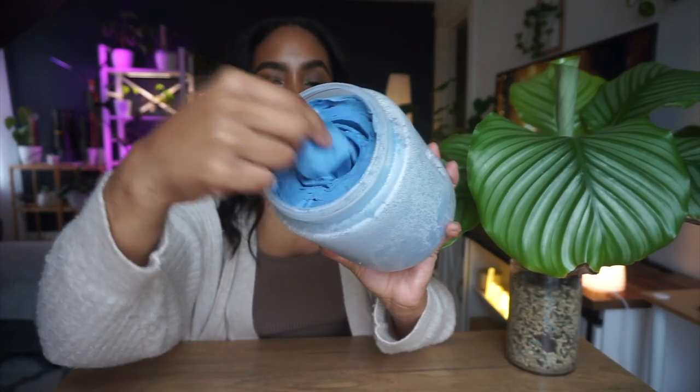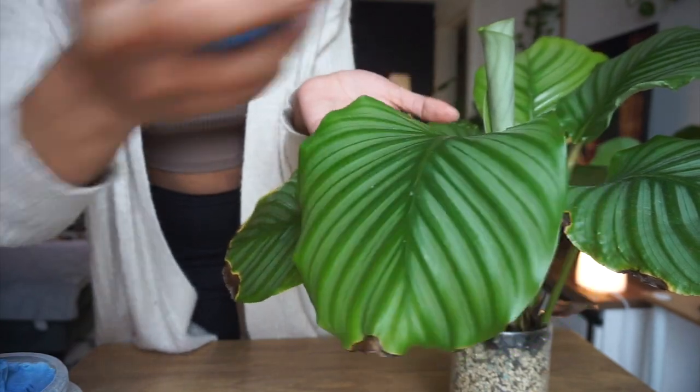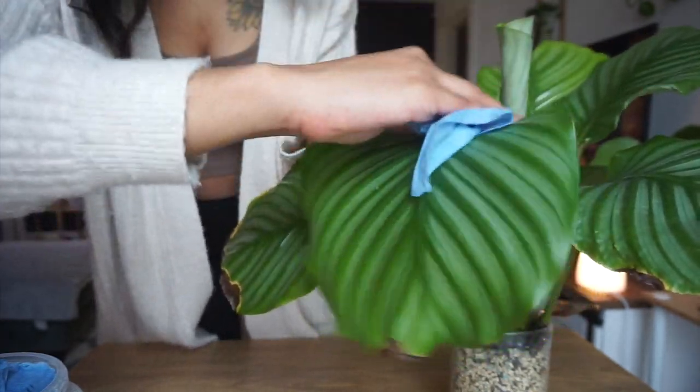Before I show you how to make the DIY insecticidal soap wipes, I wanted to show you my calathea orbifolia. I noticed she had spider mites pretty bad before I made my insecticidal soap wipes. The main reason I wanted to make wipes is because plants with bigger leaves — when you spray the foliage with insecticidal soap it literally just drips onto the floor everywhere, and after almost three years of owning plants I'm done with the drippies. So these are the insecticidal soap wipes I already have pre-made.